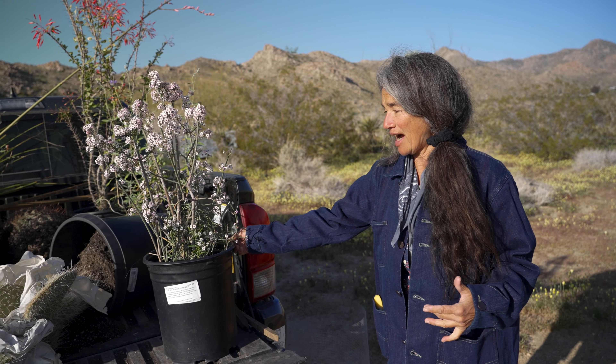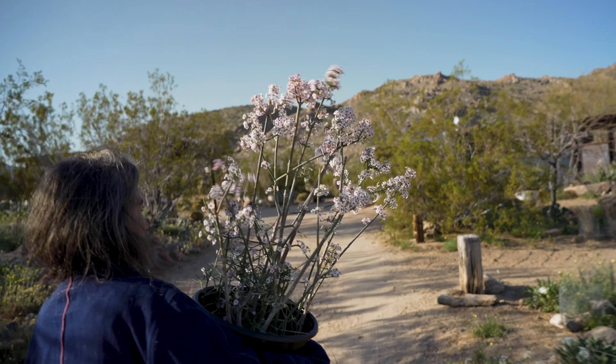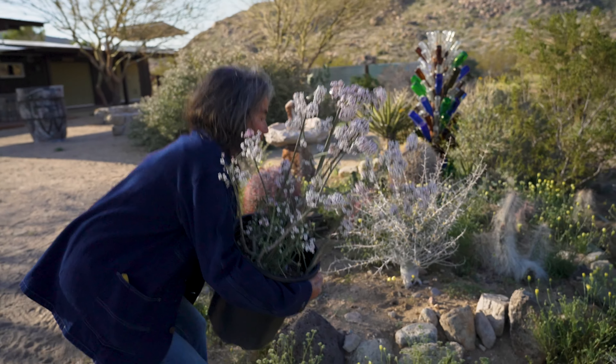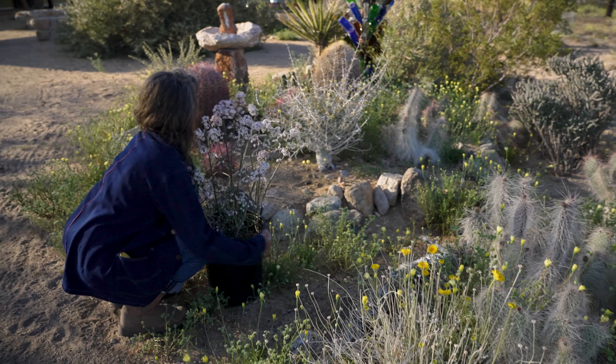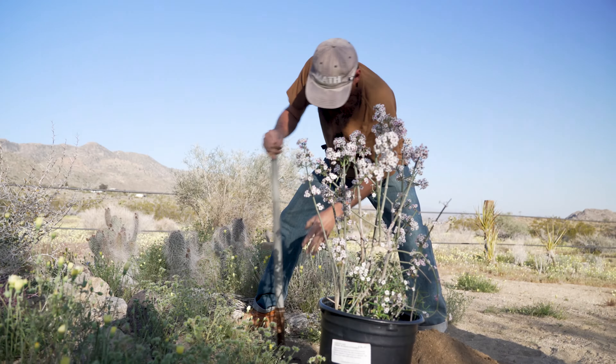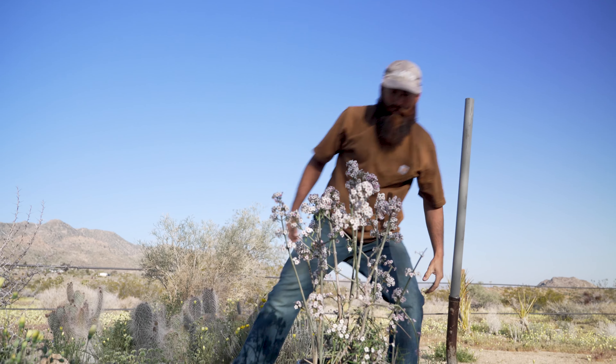Overall at this property, which I own, I treat it like a test lab for different plants, climate conditions, placements, and this informs the gardens that I do for other people. With climate change I'm kind of branching out a little bit and experimenting with some Baja natives which didn't used to work but are now starting to work.